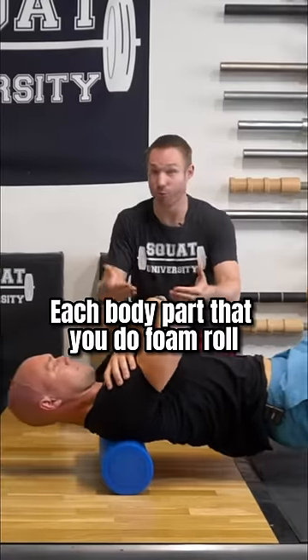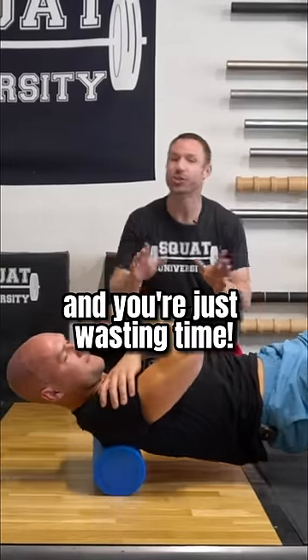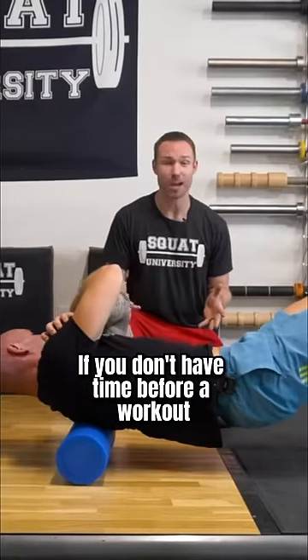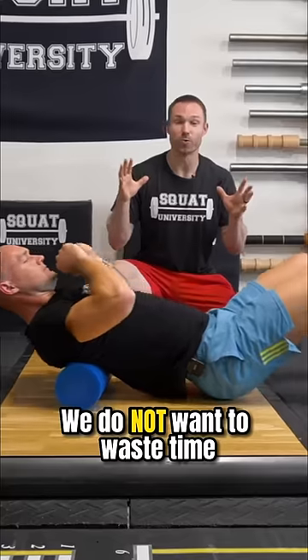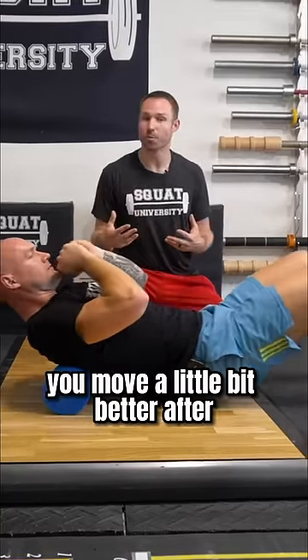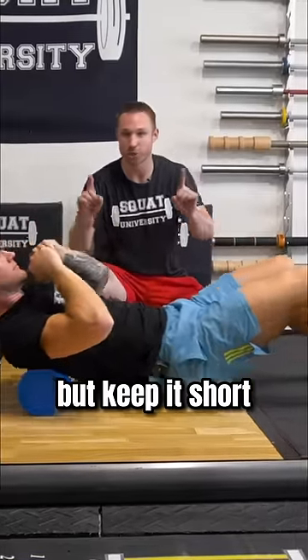Each body part that you do foam roll, only spend about a minute there — any longer and you're just wasting time. Second, you don't have to foam roll. If you don't have time before a workout, just spend some time doing more of a dynamic warm-up and you'll improve your flexibility too. We do not want to waste time foam rolling, but if you feel like it helps you move a little bit better, there's no problem with adding it in before your workout — just keep it short.